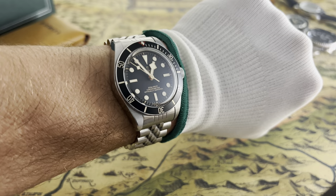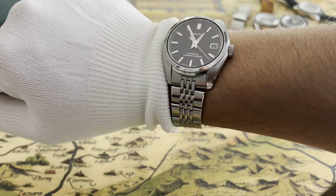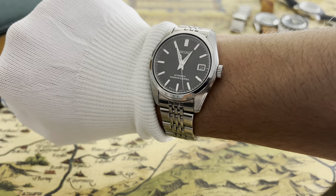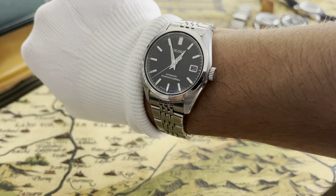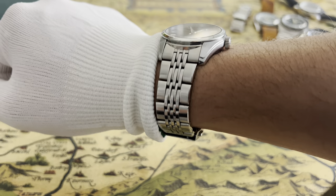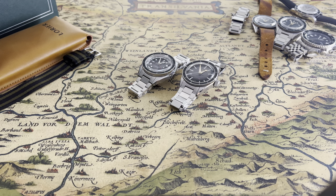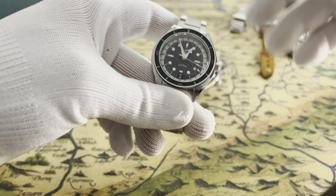Quick wrist check. I have my Tudor Black Bay 58 on my left hand, on a Jubilee bracelet by Uncle Straps. On my right hand, I have a newer — well, actually older — watch I got about a month or two ago. This is a Seiko SCVS-003. It kind of looks like a SARB 033, but this is a previous version of the SARB — it's where the SARB got its looks from. But this is not about Seiko or Tudor; it's about this lovely new GMT watch by Laurier.